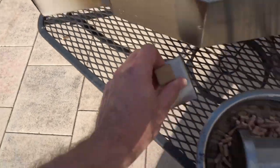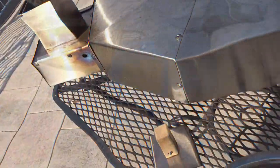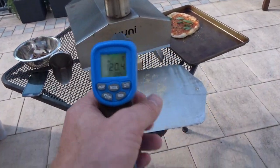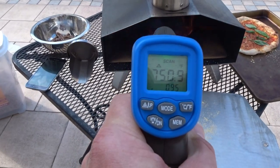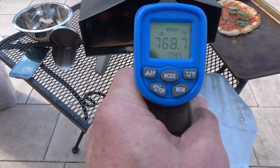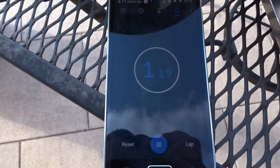We need a refill. I just refilled the hopper. We'll check out where we're at — we're real hot now. Pizza number two going in. Close it up, we're going to hit the timer, do a 30-second rotate. Okay, we are at 30 seconds.